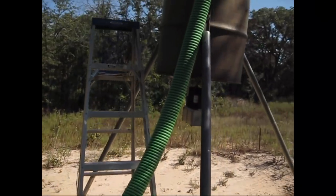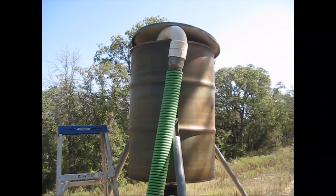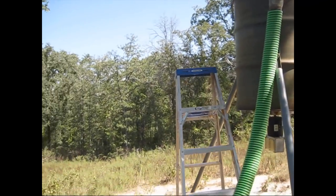Anyway, then it just goes up to a big sweeping elbow — I think it's probably a sewer elbow if I remember right — into the tank. So that's how it works.